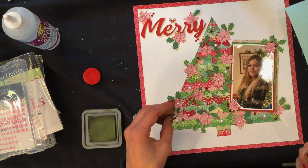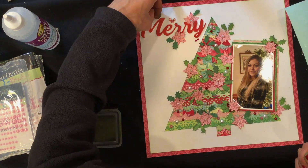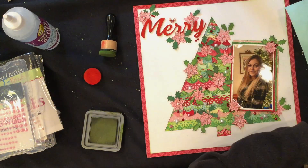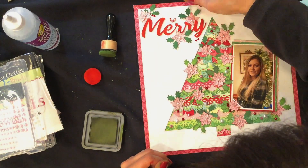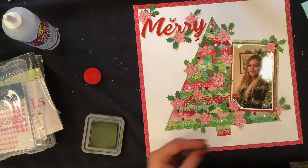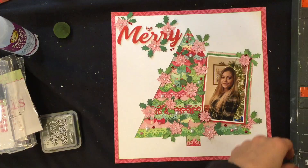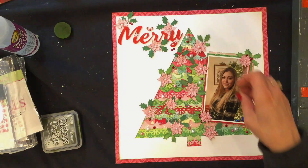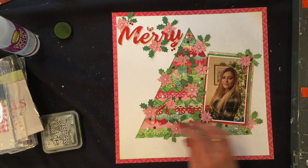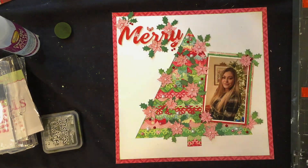I wish they still made a lot of these punches from years ago. If you're buying punches like this now, you're probably buying them secondhand — I did pay a bit more for these holly leaf punches, but they're really worth it because I get a lot of use out of them on Christmas layouts. Usually I like a bargain, but every now and then it's worth it to get something you really want.